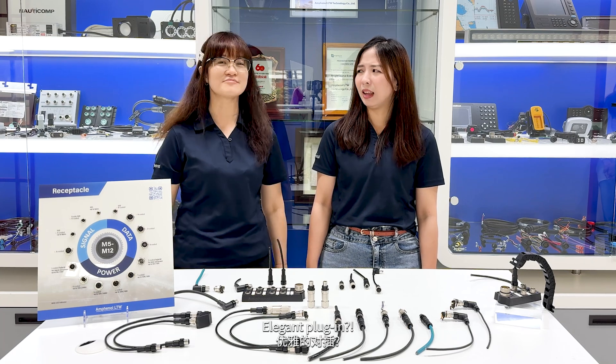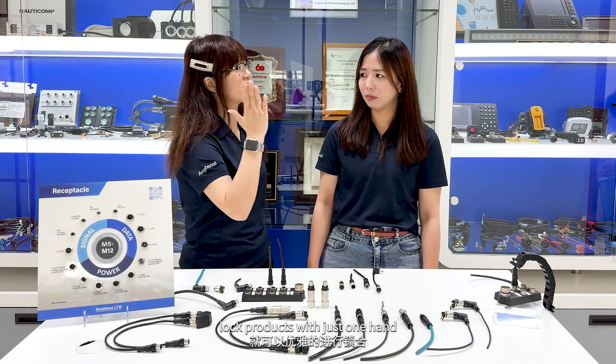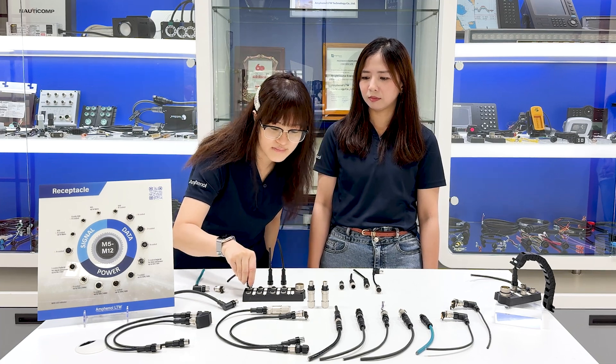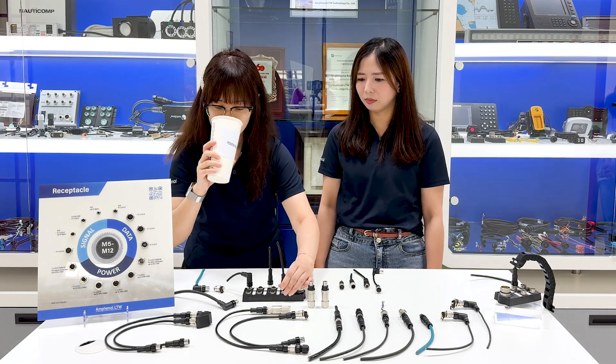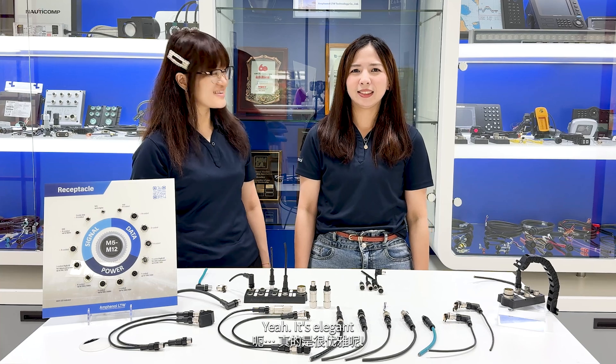In the new generation, the elegant plug-in is what's popular. Elegant plug-in? Yes, our M-Prompto connector allows you to elegantly lock products with just one hand. Let me show you. Look, I can even do it while drinking coffee. Elegant, right? Yeah, it's elegant.